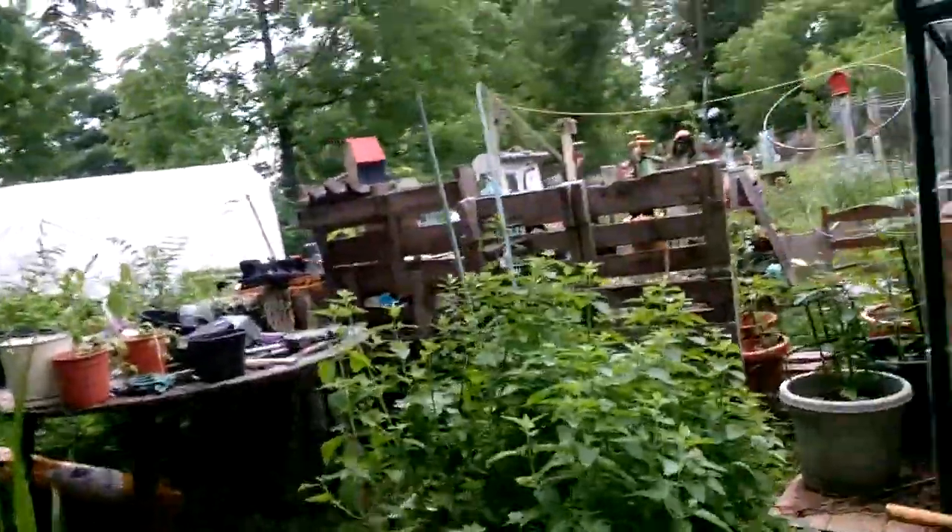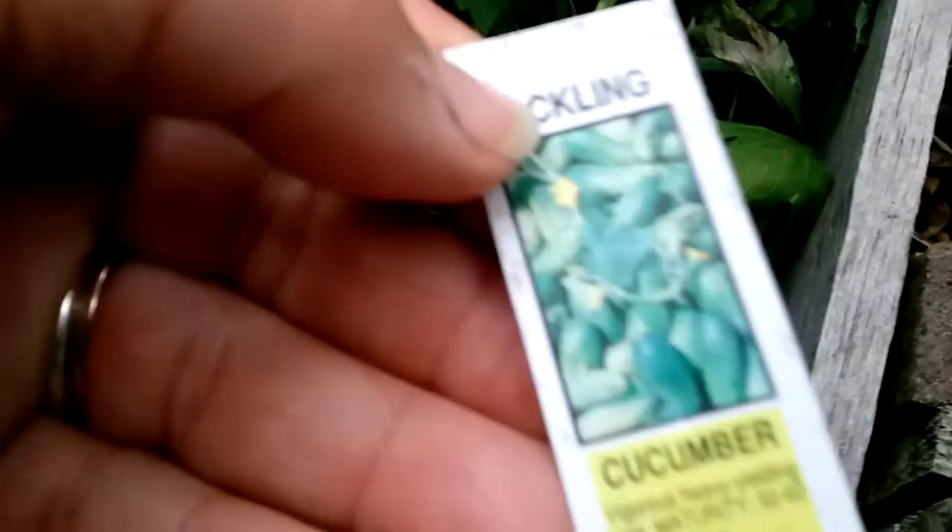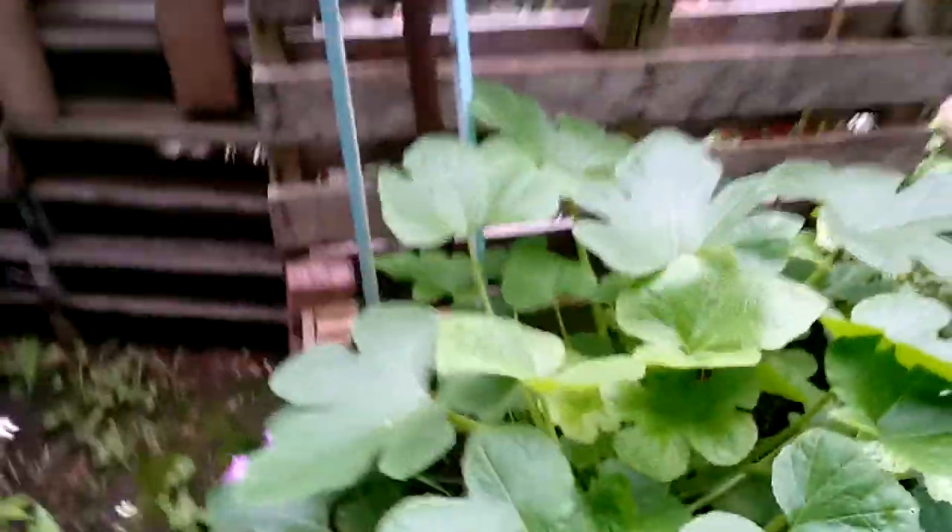The cat comes out here and eats on it. And there is a big one back there. Oh, it says on a little sign where it is. See, I'm not really good at remembering what I put in. Oh, it's cucumber. Good — I think that's a big cucumber plant.